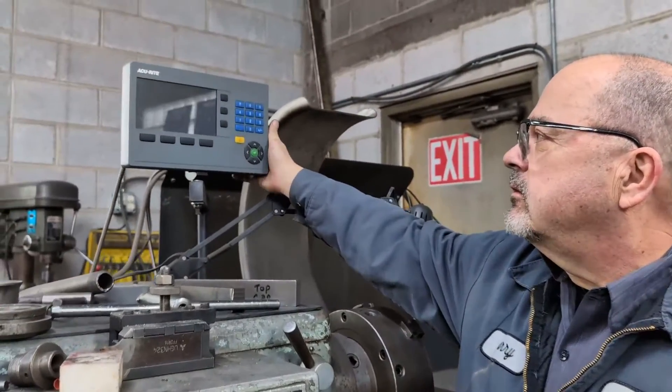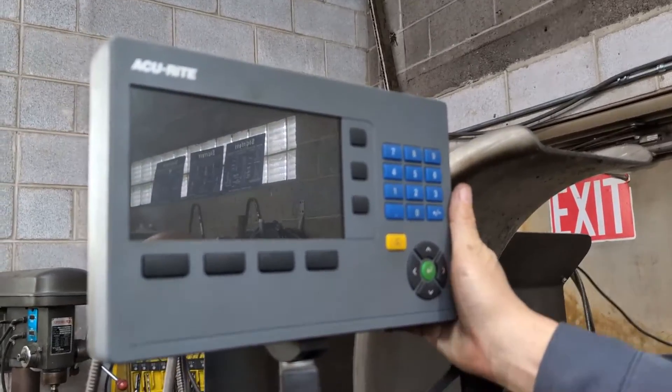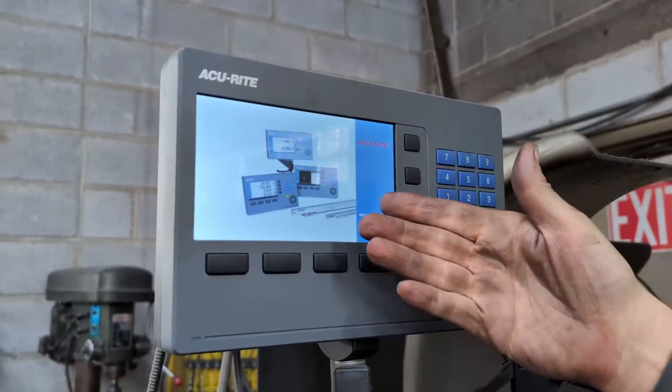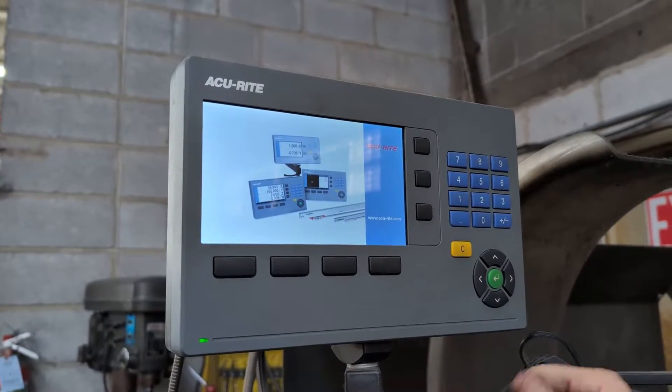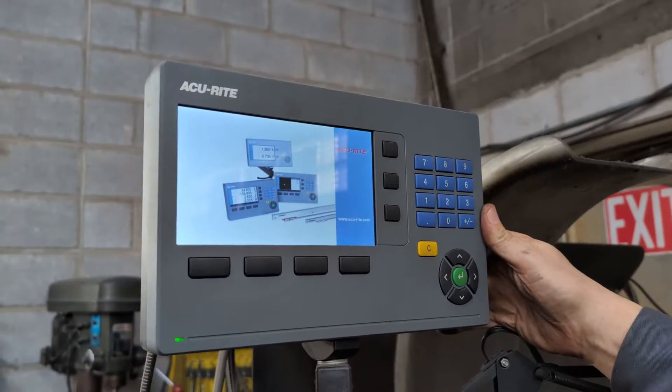The first thing you're going to do is turn it on. It takes a moment to come up — you'll see the green light blinking, then you'll see this screen come up first. If it's on a machine we installed, it'll have a secondary screen; if not, it'll come to this screen.